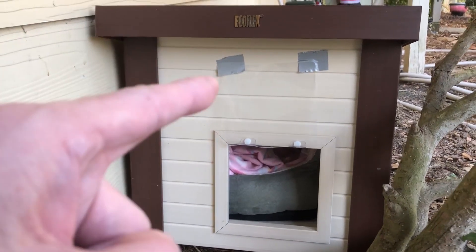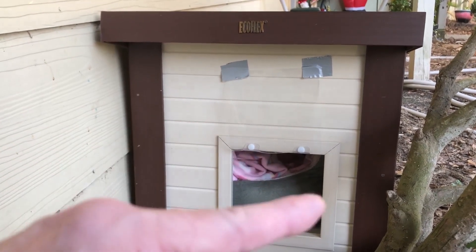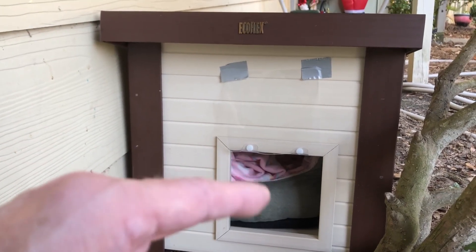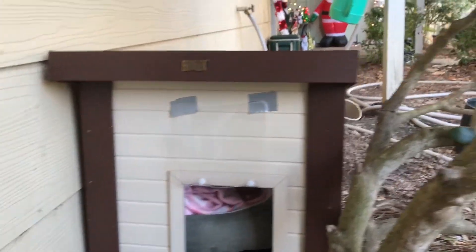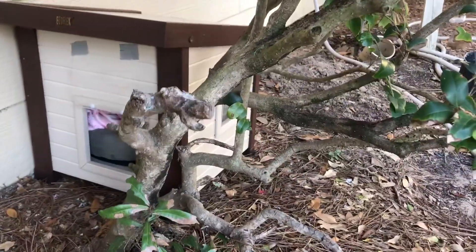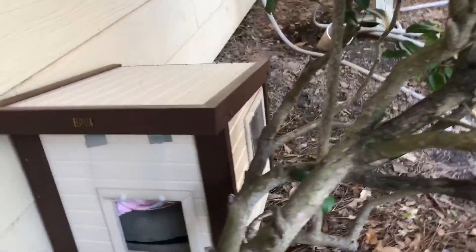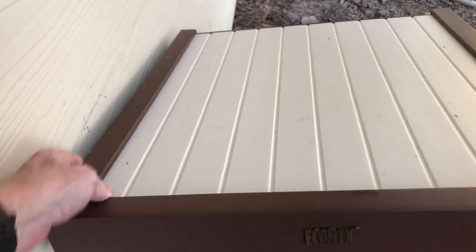We have the front flap taped up right now so she'll go in — she wasn't quite sure about the flaps, so we taped it up and we'll let it down when she gets a little more secure with it. It also has another door on the side with a flap on it as well. I really like the way it looks out here.